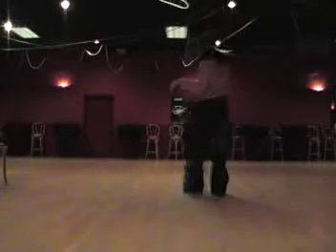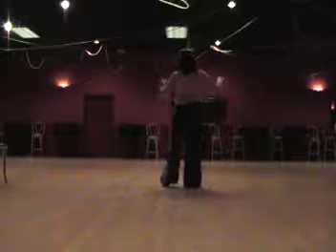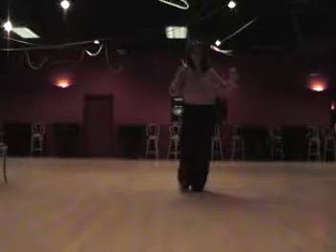All right, intermediate salsa steps. For the gentlemen, with the left foot, we're going to finish our cross-body lead, which is forward and turn, back, replace, together.